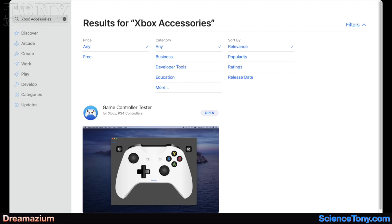Go to the App Store and download Game Controller Tester. I just put 'Xbox accessories' in the search bar and this was the only one that came up. I installed it — it's free.